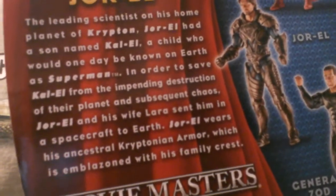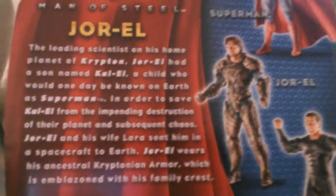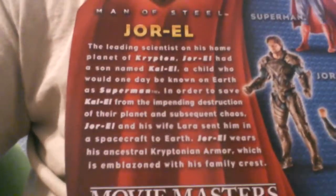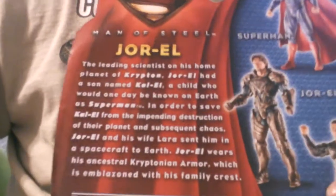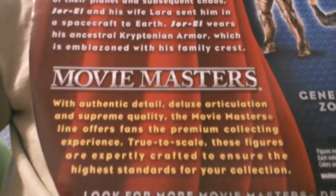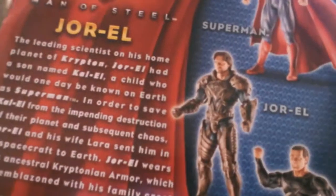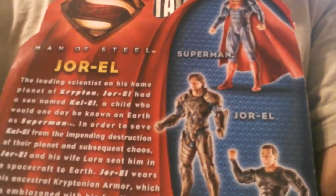Let's flip him over. You can pause it if you want to read that. So far, if you haven't seen my review, I have Superman and I have Zod. And now we're doing Jor-El. Take a look at those reviews if you haven't seen them.